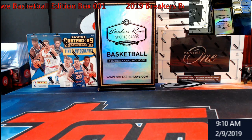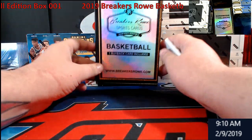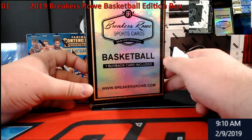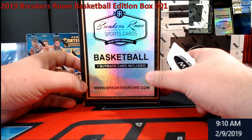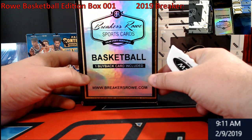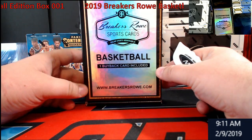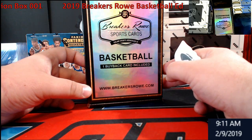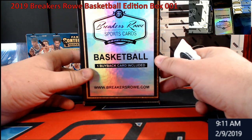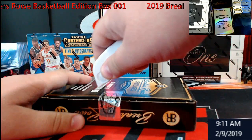Hey, what's going on everybody, Extreme Card Breaks. It is Saturday morning, I'll be going live in a couple hours. Wanted to try one of these — I haven't seen anybody post a video on this stuff yet. It's called Breakers Row Sports Cards, this is the basketball edition. This is their one-card buyback, it's $2.20 a box. I don't know if anybody's ever tried this product before, but if you have, leave some comments. Their multi-sport was really good last time. This is just straight basketball — chance of Jordan, LeBron, Curry. There are some nice autographs in this stuff, so I'm just going to take the top box here and see what we can do.